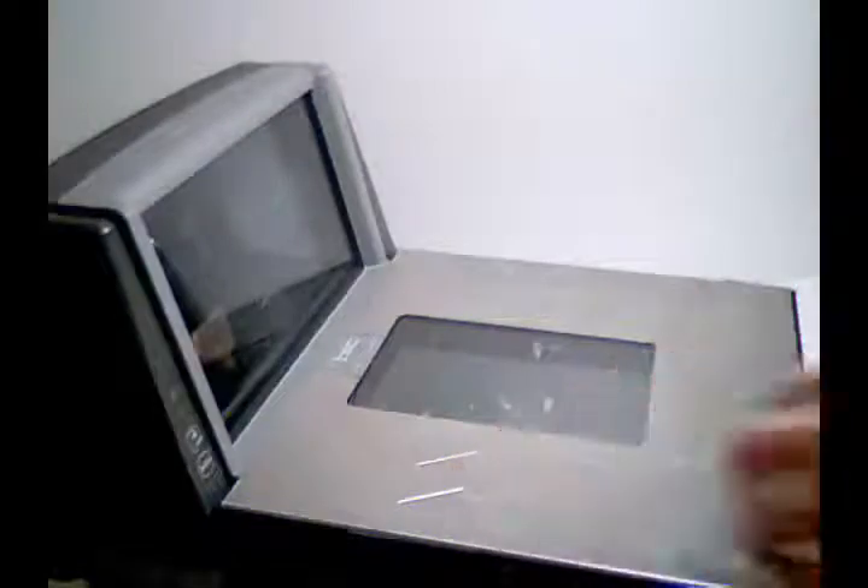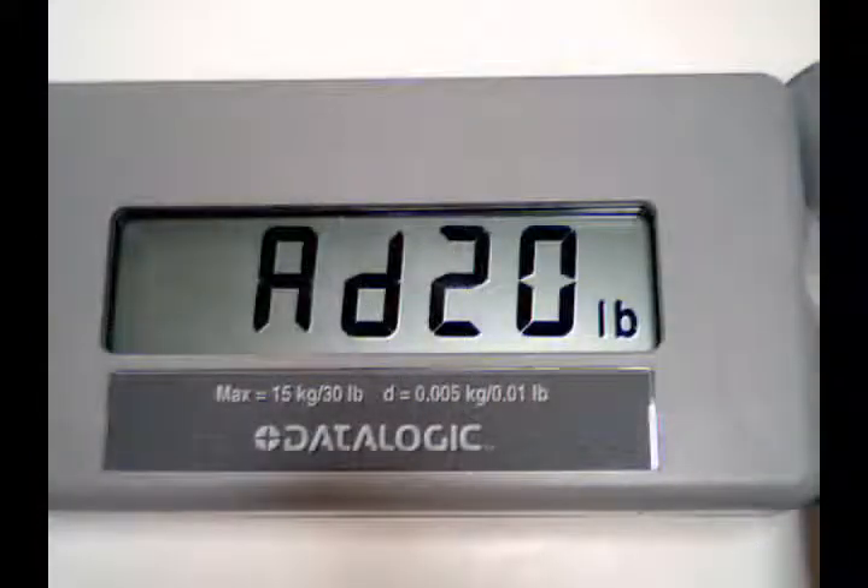With the platter empty, press the zero button. You will hear two beeps for English or one beep for metric, and the remote display will show.